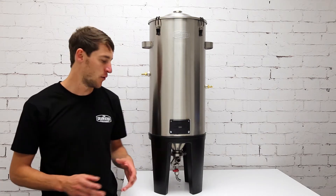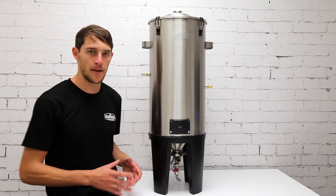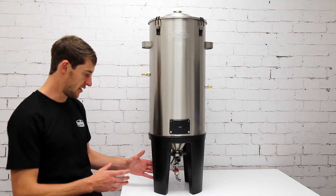Today I'm going to talk about the dual valve that can be purchased separately for the grandfather conical fermenter. As you can see, it just sits at the bottom there.